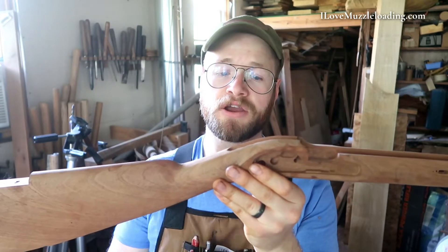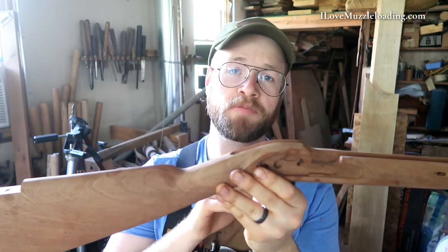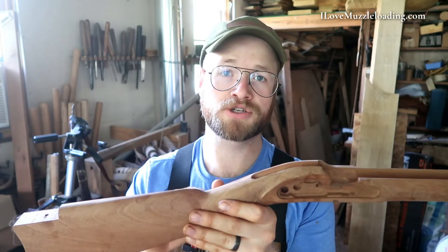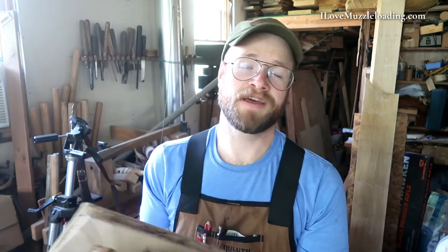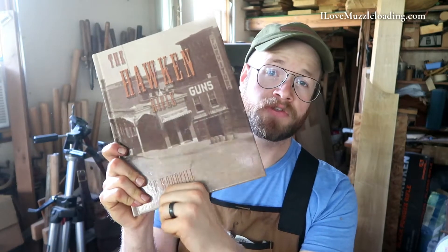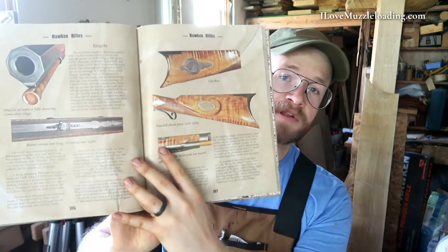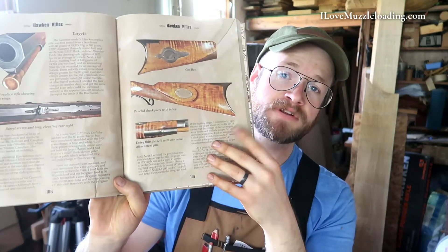So the last time we looked at our stock, we were doing a lot of filing and shaping to get it to match a little bit closer to the original Gamer Hawken that we're referencing in Bob Woodfill's The Hawken Rifle book. You can see here some of the stock pictures that we were referencing. We've gotten the stock pretty close to, or as close as I'm going to be able to get it to that original. And now that we're ready to start building this up and finishing the kit, we're going to go through and sand and finish the stock.